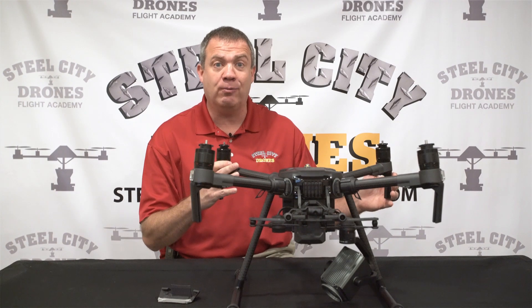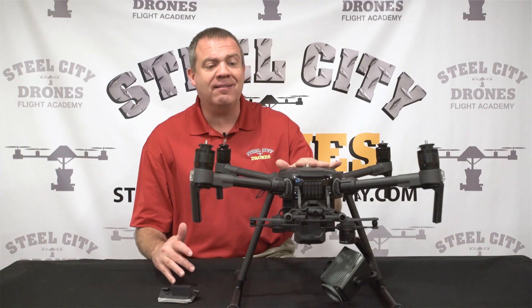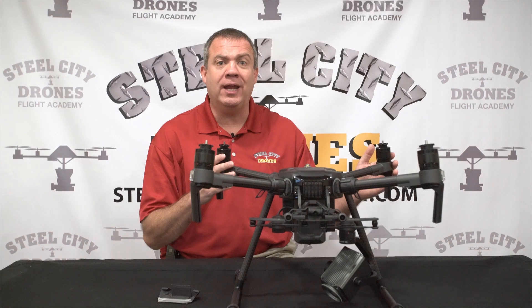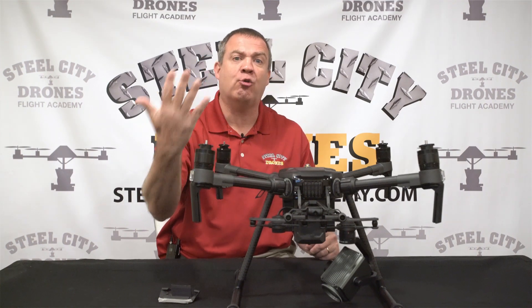This aircraft has what's called an IP43 rating — it's water resistive up to a certain point, but it can exceed that and we can start getting water inside the aircraft, which we don't want. When people started flying in heavier rain conditions that exceeded IP43, they were getting water inside the aircraft, the aircraft were failing, and they were just dropping out of the sky.